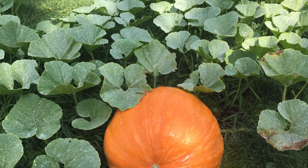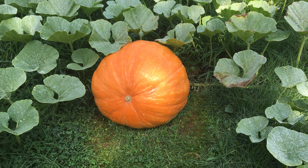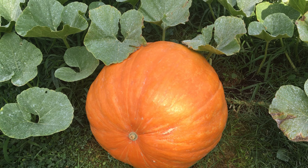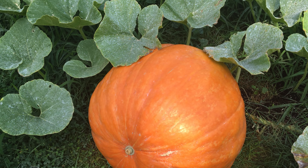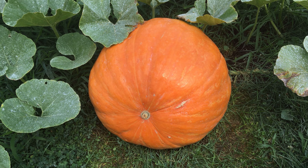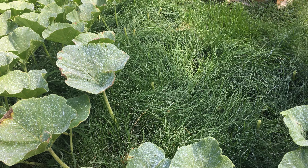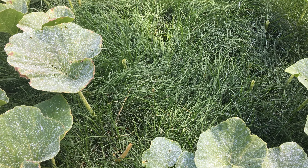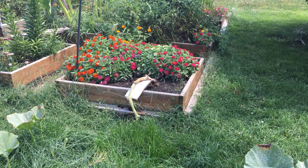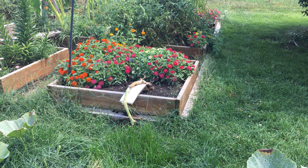Yesterday we measured it — it was right at about 110 to 115 pounds, and came out to about 170 inches total. You can see the main vine which is buried here underneath this grass, came out of that box there.